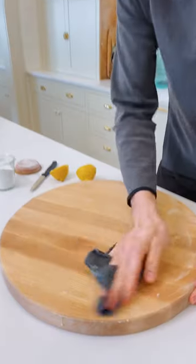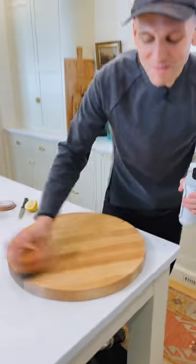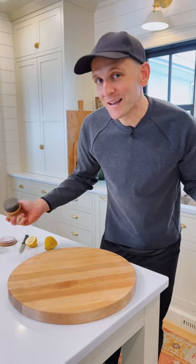After it has sat, just take a clean cloth and wipe that board clean. Finish it off with a good layer of food-grade mineral oil just to make sure it's fully hydrated. It will be good as new and it shouldn't absorb any more of those odors.